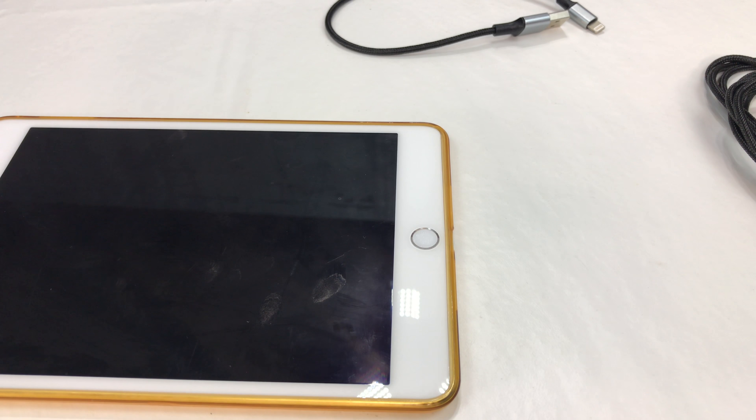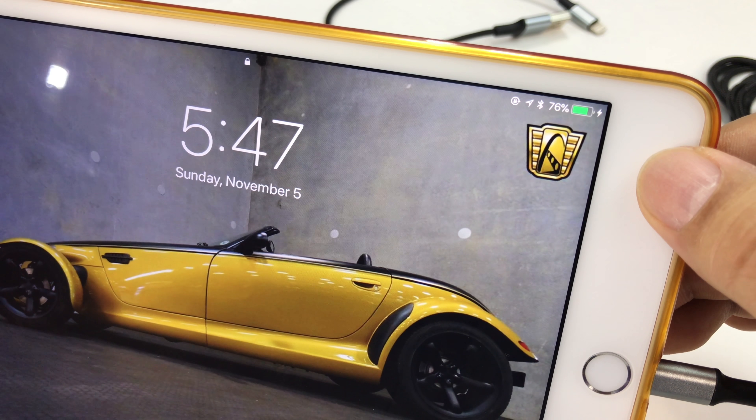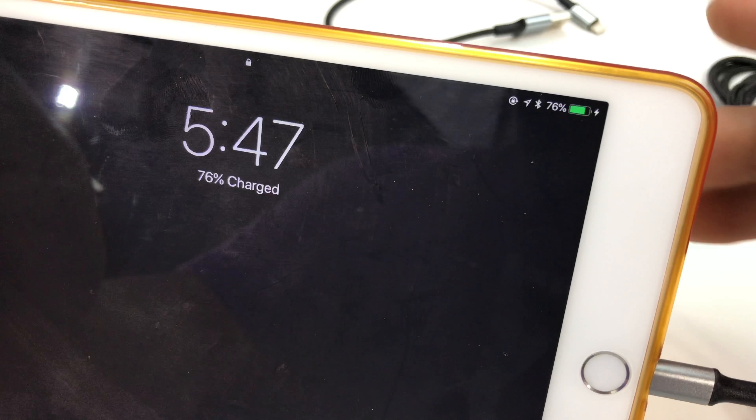Now for the biggest question: do they work? Sometimes when they're not certified they tend not to work. I went ahead and plugged it in, and now let's plug it into my iPad mini and see if we can get this to charge. Boom — charging! And it hasn't said unauthorized device or stop charging or anything like that. Pretty awesome.